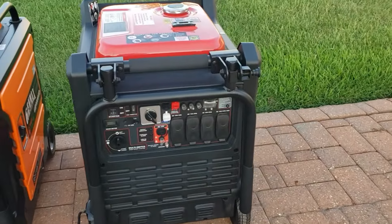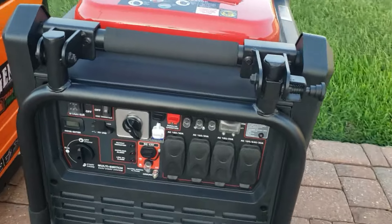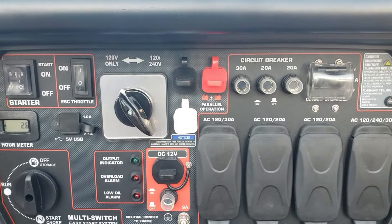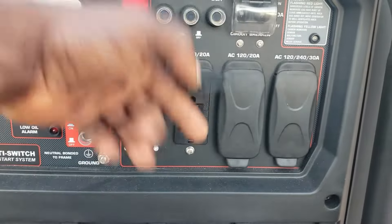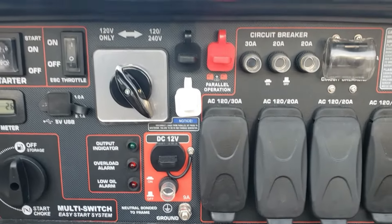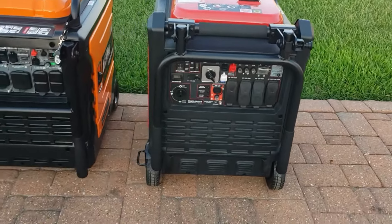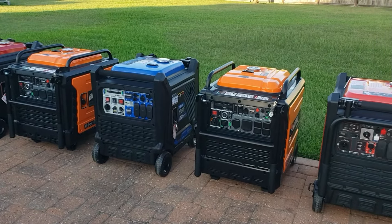Last is the Predator 9500. The only gauge you have is the hour meter. It does have three-wire parallel so you get 120-volt and 240-volt capability. You get a 30-amp plug and a four-pin connector, but it does not have a 50-amp plug — so when you parallel you still need a parallel box. I haven't seen a parallel kit available for this generator yet.